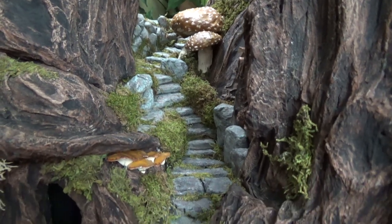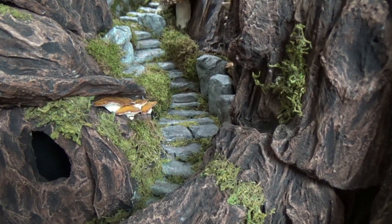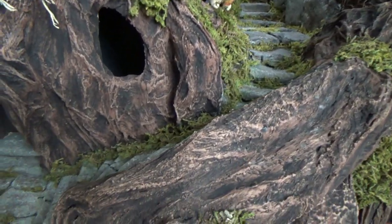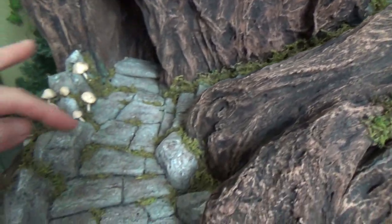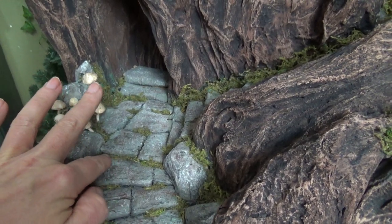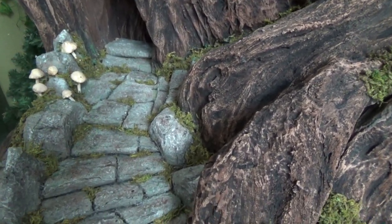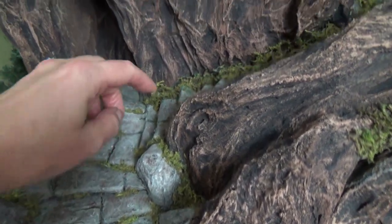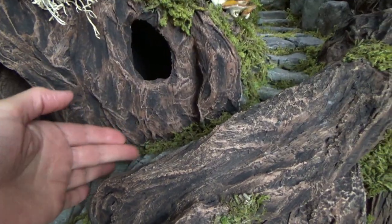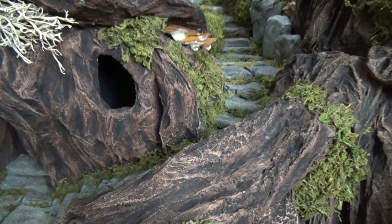That brings us to the end of the video, but before we go, don't leave yet — I want to give you two pieces of advice. First, the moss I'm using is from my local dollar store and I attach it with white glue — I put down a bead of white glue and really shove the moss in with my finger, because I'll need to vacuum this eventually and I don't want all the moss disappearing. I always keep a bag on hand so I can reattach more moss later.